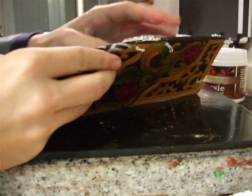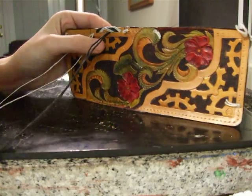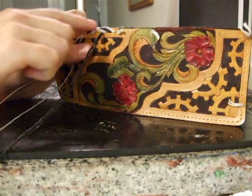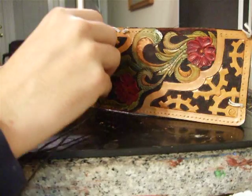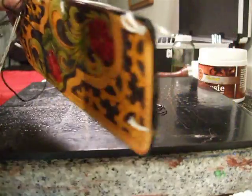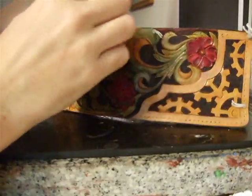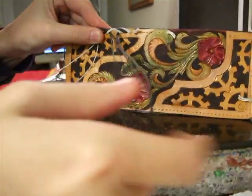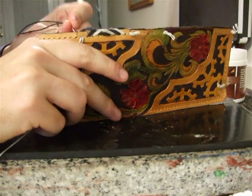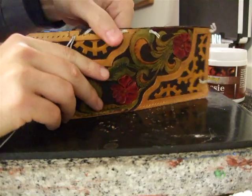We've gone over white, over white, under black. And coming this direction, we're going to do the exact opposite — under whites, over blacks — because we don't want to interfere with this look going across. Under whites, over blacks, and stick it through into the next hole. You'll continue in that fashion, ad nauseum, until you get all the way around.